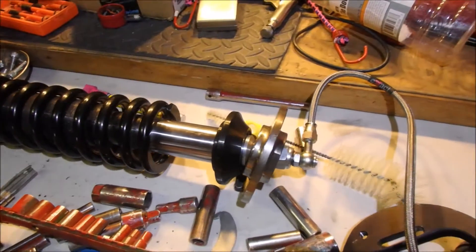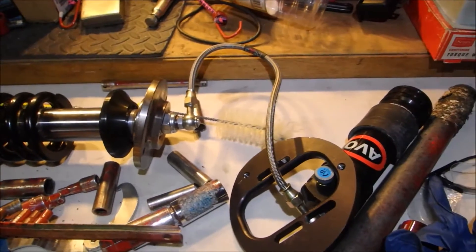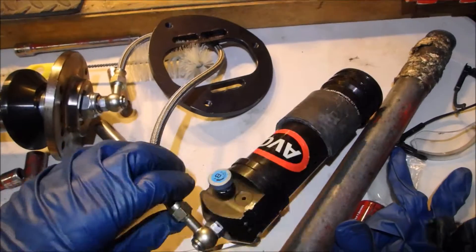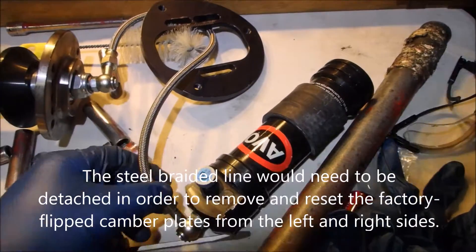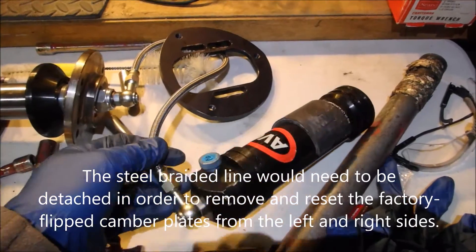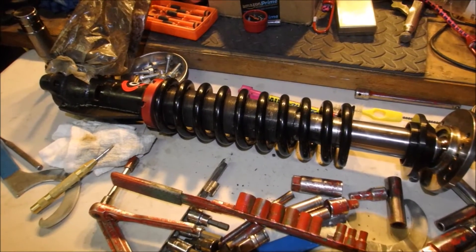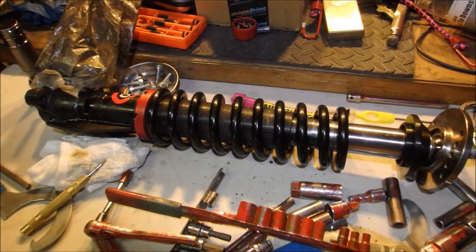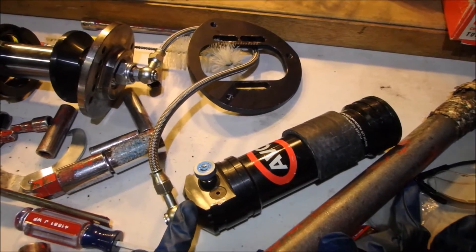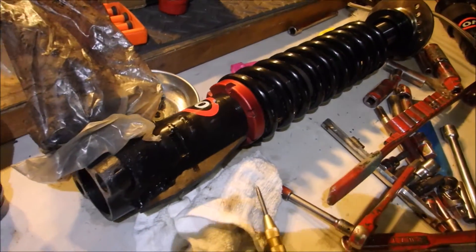Unfortunately, this is the way it came — the camber plates are flipped backwards. I think the only other option I can see now would be to have this external canister depressurized and then re-pressurized. I'm suspecting the pressure is probably somewhere between 120 and maybe 200 psi. This is a set of seven kilograms per millimeter double adjustables assembled at AVO — probably about 120 psi is my guess. Anyways, this is my dilemma.